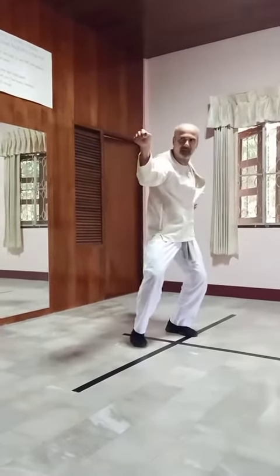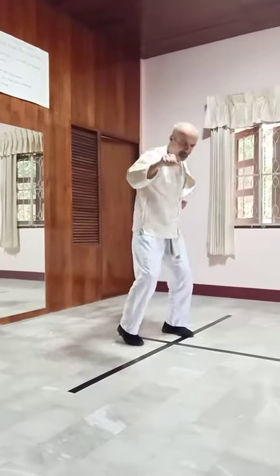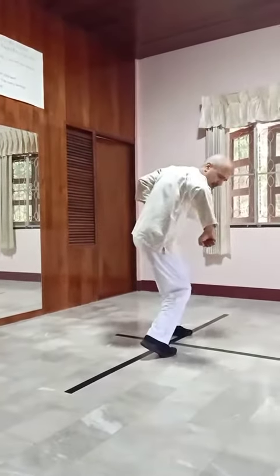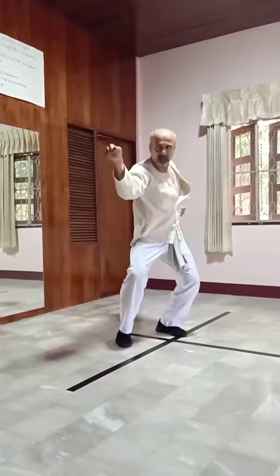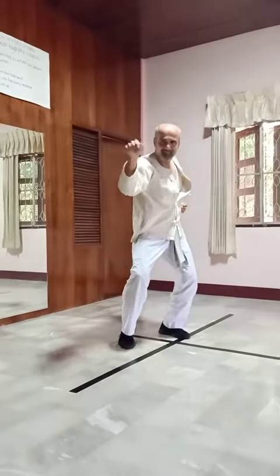Then from here, you make a little circle and the hands come up into the defending position. Thank you.